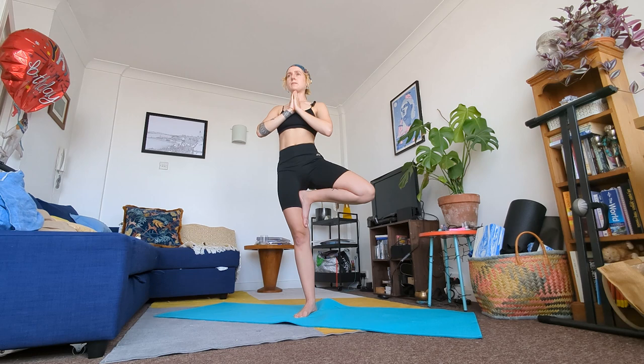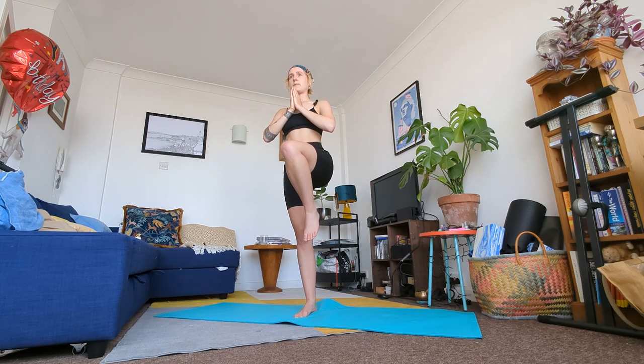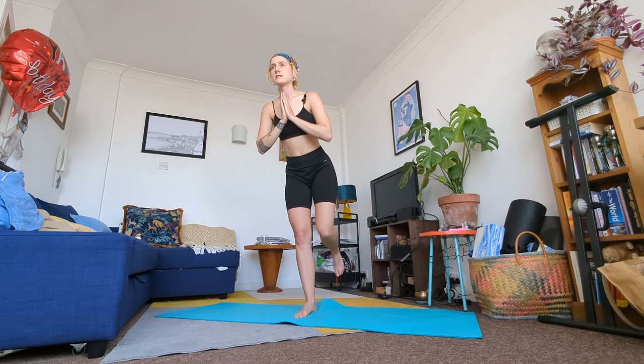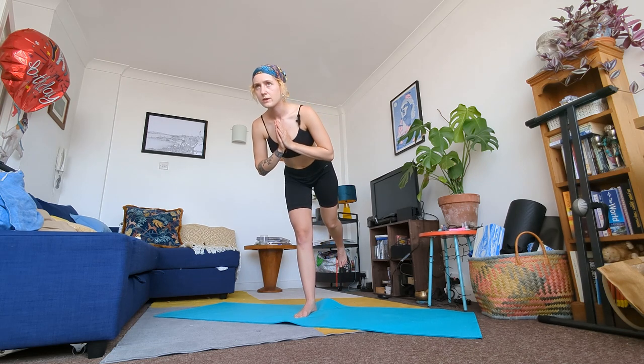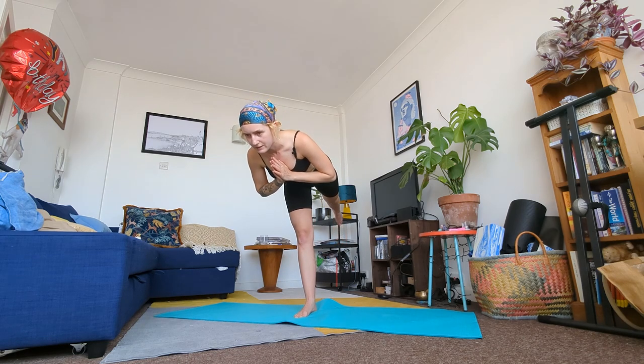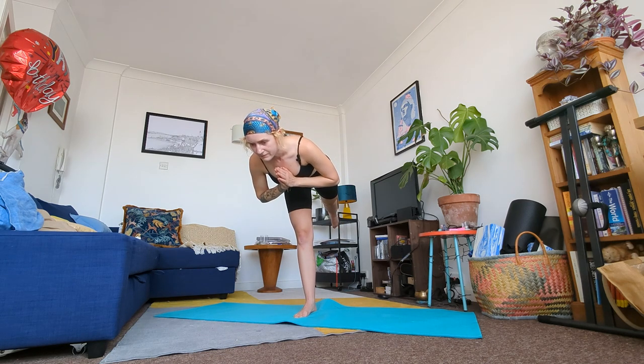In a moment we're going to come out of tree pose. If you can keep your left leg up, keep it up and bent, or bring it back to the floor for a moment. We're going to come into our Warrior Three — slowly tip forward and bring your leg behind you, balancing on your right foot. Gaze ahead. Use your glutes to help you raise that back leg, and use your core muscles to help you balance. Stay here for a few more breaths.